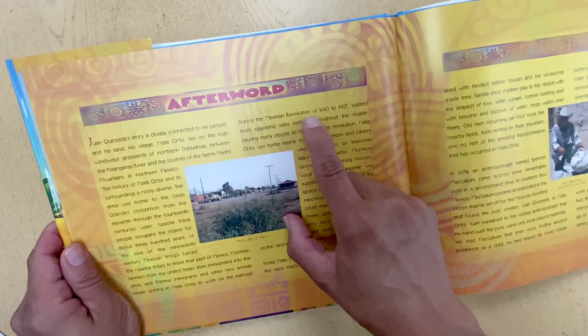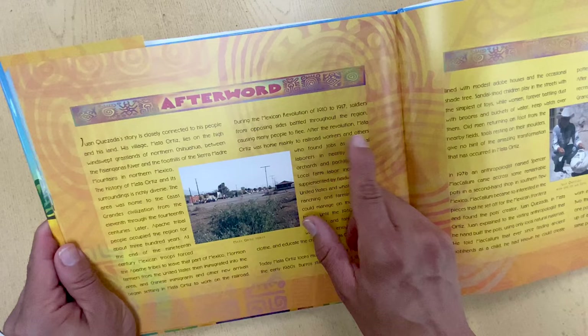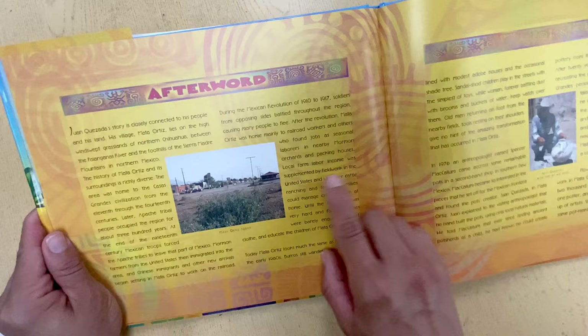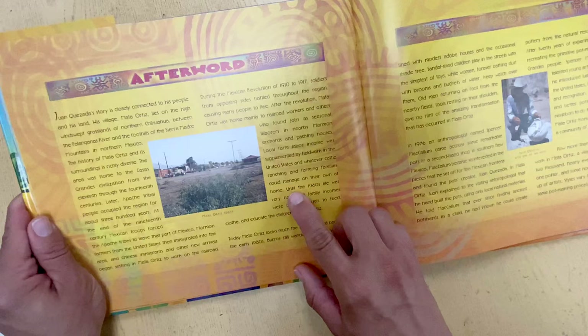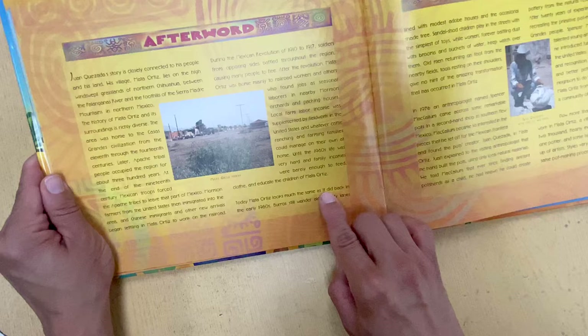During the Mexican Revolution of 1910 to 1917, soldiers from opposing sides battled throughout the region, causing many people to flee. After the revolution, Mata Ortiz was home mainly to railroad workers and others who found jobs as seasonal laborers in nearby Mormon orchards and packing houses. Local farm labor income was supplemented by field work in the United States and whatever cattle ranching and farming families could manage on their own. Until the 1980s, life was very hard, and family incomes were barely enough to feed, clothe, and educate the children of Mata Ortiz.